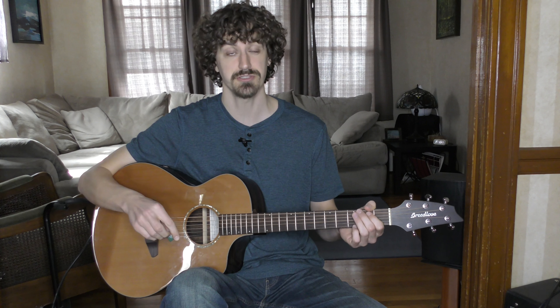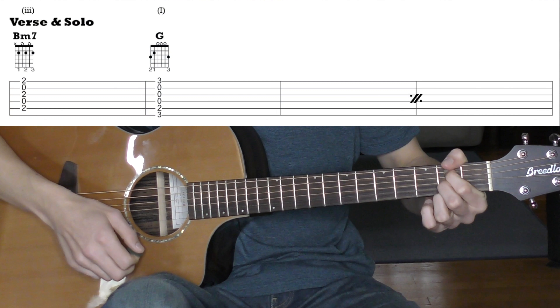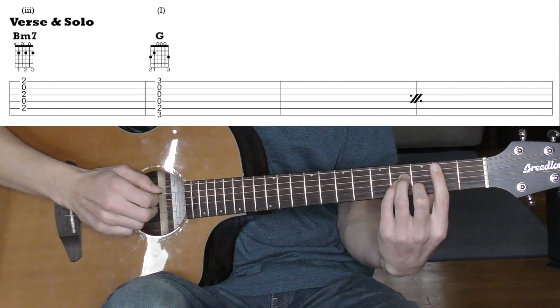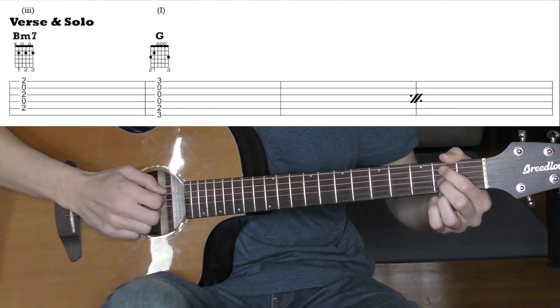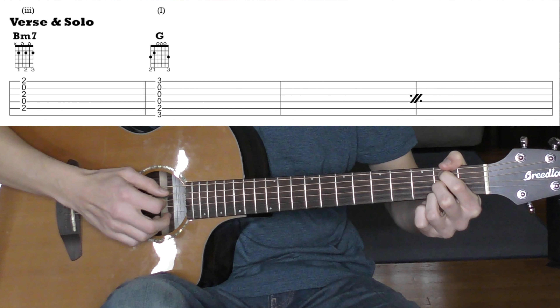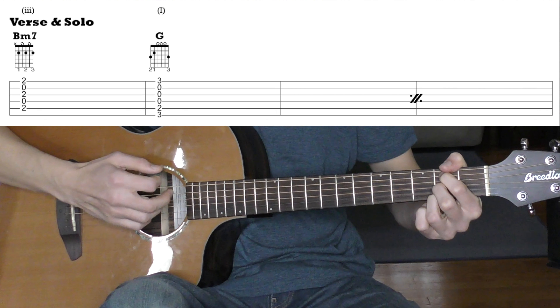Here's the verse part, which is also used as a solo towards the end of the song — they just go through it one time as a solo. The first chord is B minor. You can play a regular B minor bar chord, or if you want to make it easier just play the middle four strings so you don't have to bar down. To make it even easier, the way I wrote it out is B minor 7 — it sounds a little thicker and more colorful, but you can replace pretty much any B minor with a B minor 7.